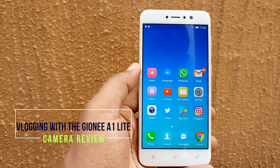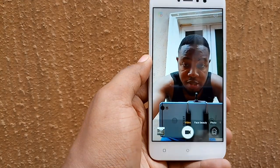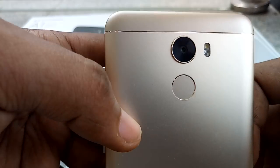Hey guys, it's Nuki from Nuki.com and today I'll be doing a camera review and vlogging with the Gionni A1 Lite. The Gionni A1 Lite sports a 20MP front-facing camera and a 30MP camera on the back.